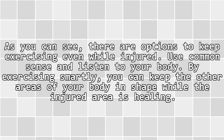As you can see, there are options to keep exercising even while injured. Use common sense and listen to your body. By exercising smartly, you can keep the other areas of your body in shape while the injured area is healing.